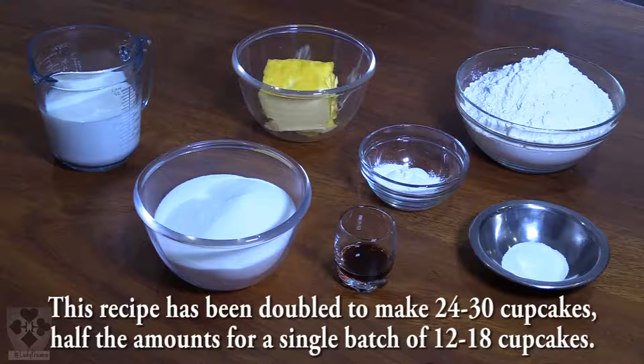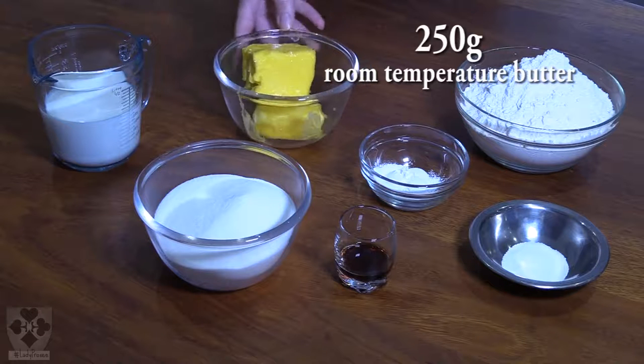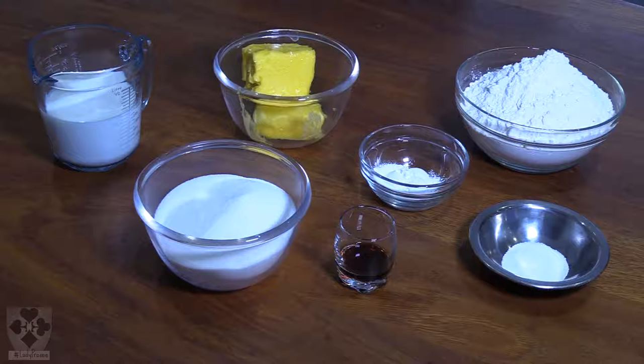To make this you will need 250 grams of butter. I recommend you take the butter out of the fridge the night before, or if you're only baking in the afternoon, take it out in the morning so that it softens. It shouldn't be rock hard and it shouldn't be melted either — it should be nice and soft. Try to use baking butter if you can.